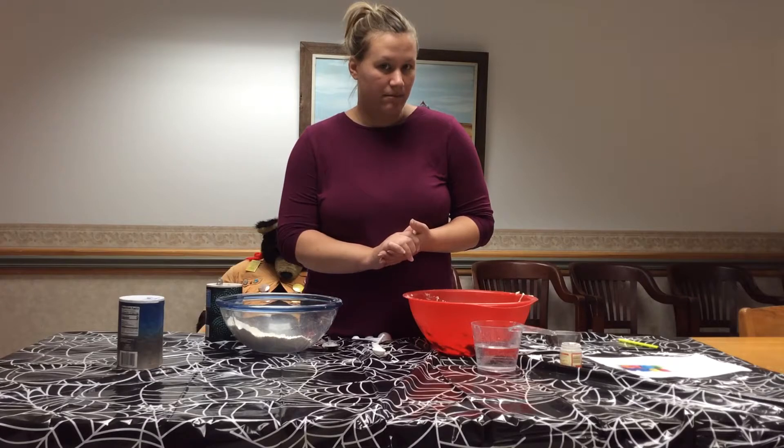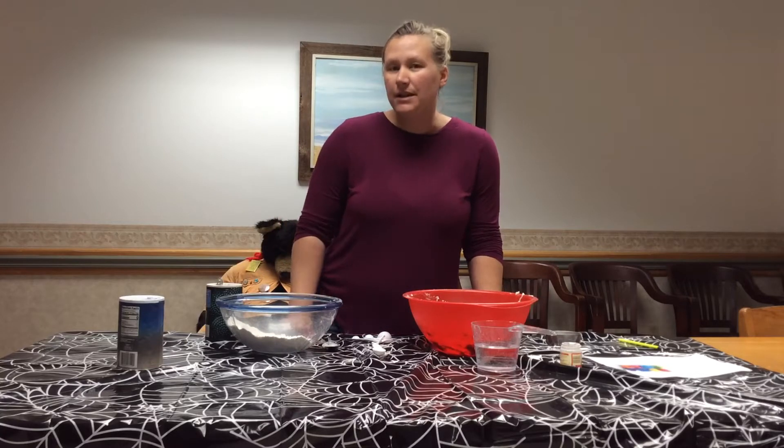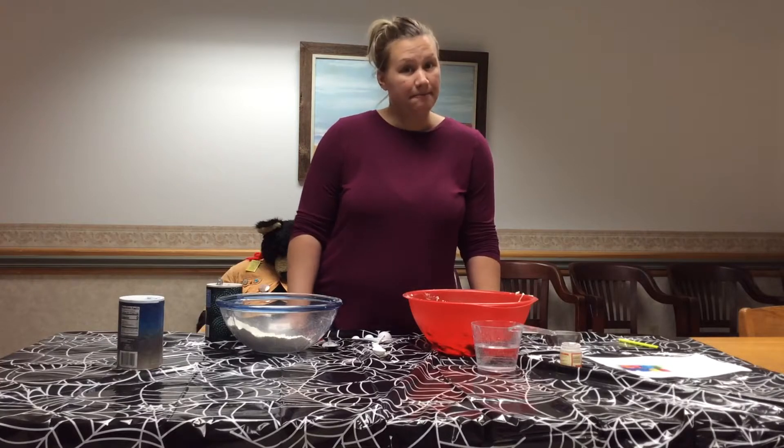Today's video is Play-Doh. We are going to make homemade Play-Doh. I love doing this — sometimes it turns out for me, sometimes it doesn't, but we will see, right?